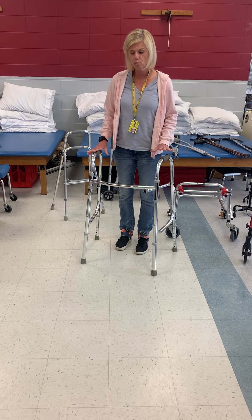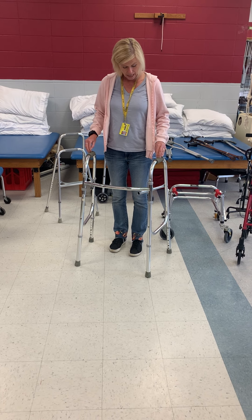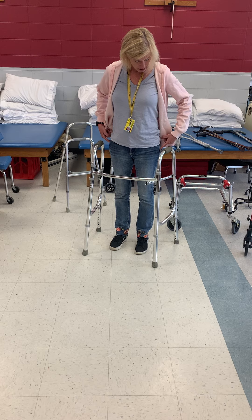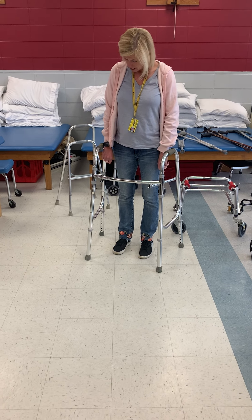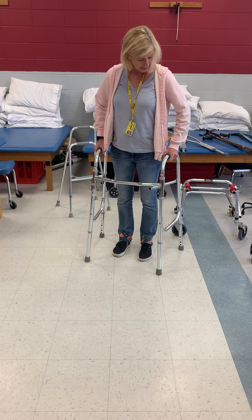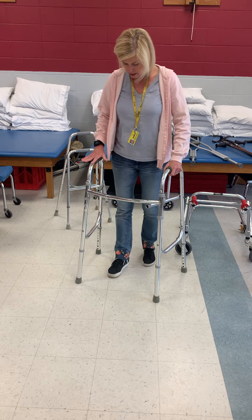Initially when we're first working with a patient with a walker, this is what we're going to use. You want the height to be set at about the greater trochanter or the ulnar styloid process, and you want the elbow to flex about 20 degrees. This is a standard walker.